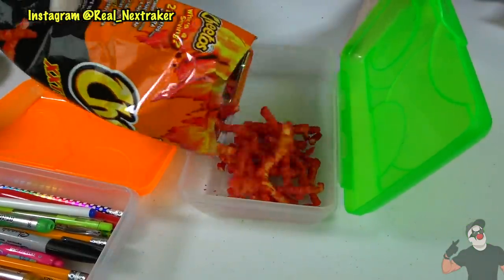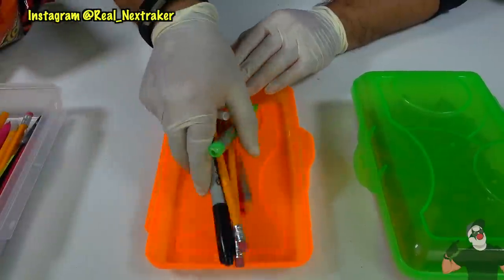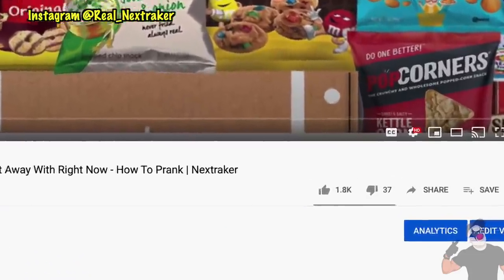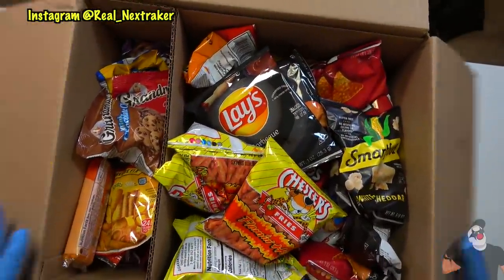Hey there pranksters, welcome back to another how-to-sneak-food-into-class video. I'm very happy to announce that we did reach a like goal in a previous video and as promised I will be giving away a box filled with snacks to someone from the comments.